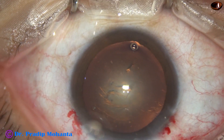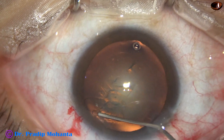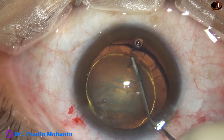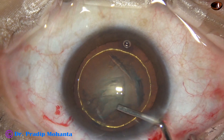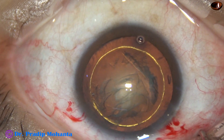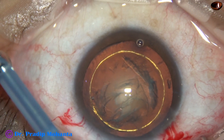And now hydrodissection is done with a 27-gauge cannula. Hydro-delineation is also done. Hydro-delineation has produced a beautiful golden ring in this case. After observing this golden ring, I thought of doing the carousel technique in this case.